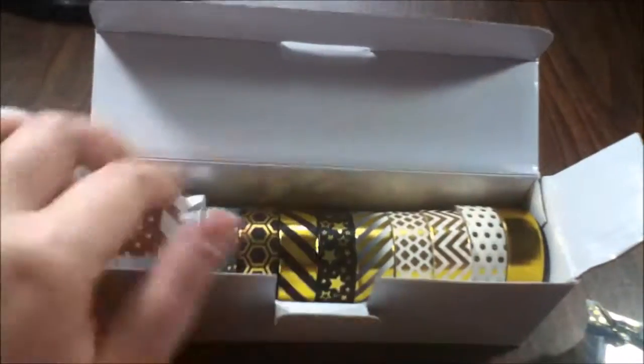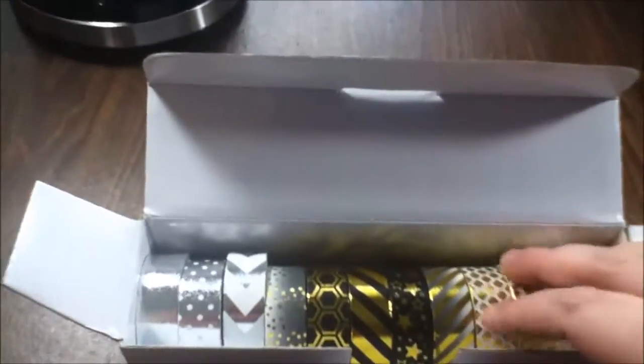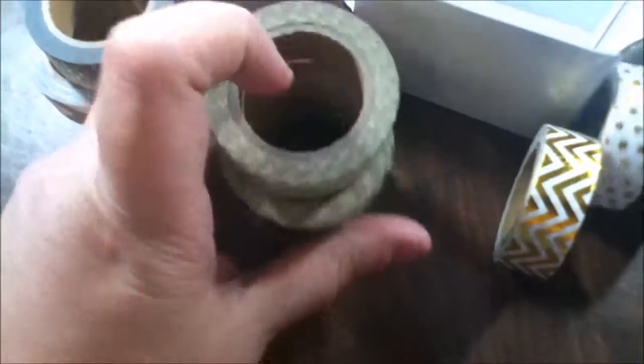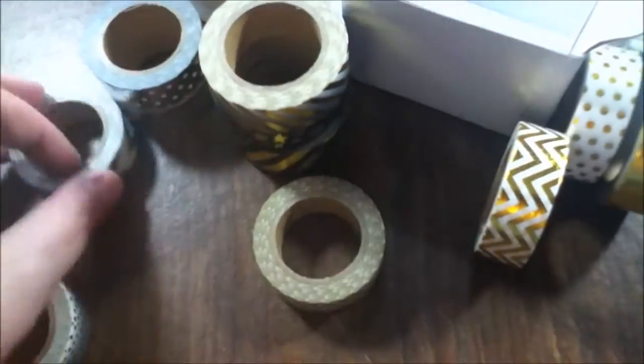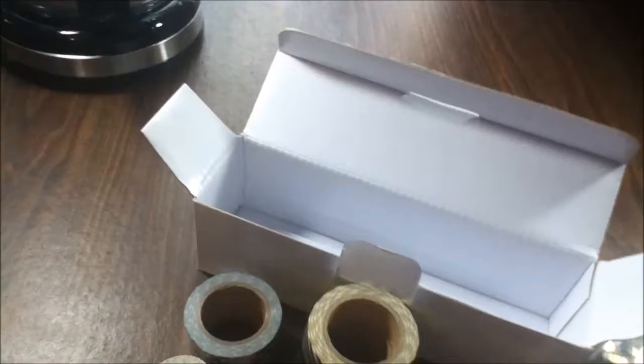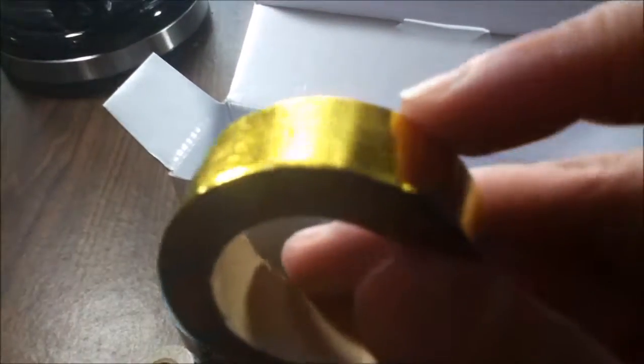I am by no means a bow maker, but this stuff is just really awesome. I'm going to pour them out here — there we go, rolly tapes rolling everywhere! There's my blooper — I'll leave it in. They're super easy to rip; you don't have to use scissors, though you can use scissors for a finer line.